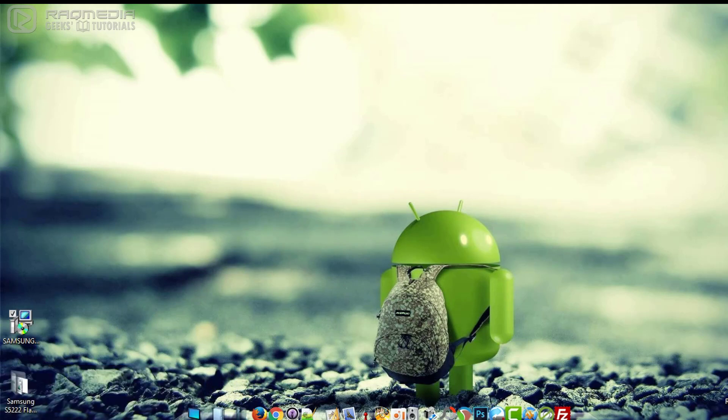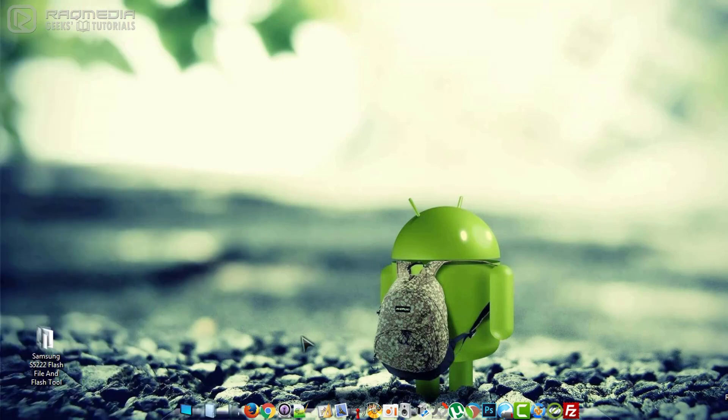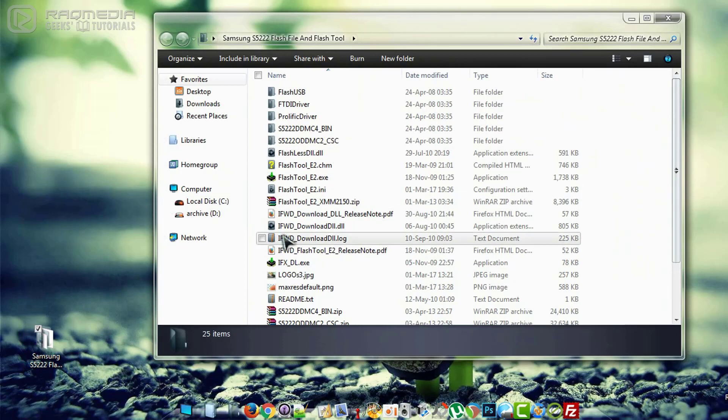Next, reboot your system — this is necessary. After reboot, head to the folder where you'll find all the files linked in the description below or on our website. Just click on the links and you will get the folder.